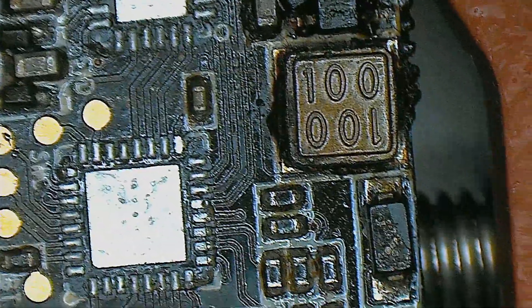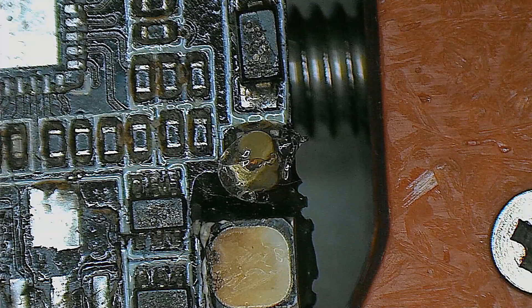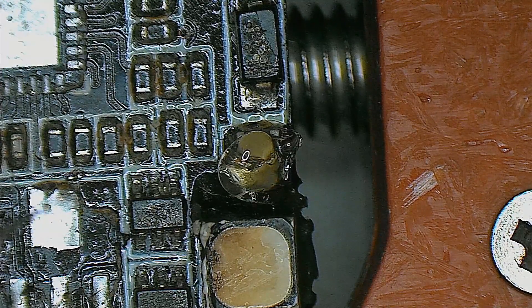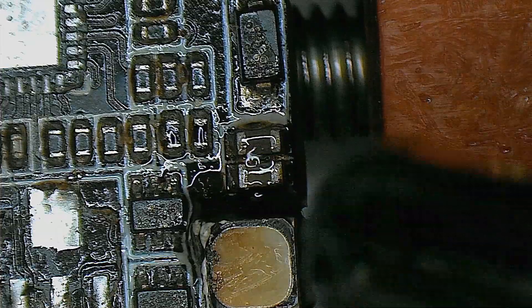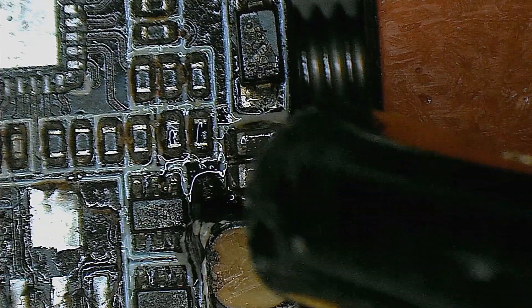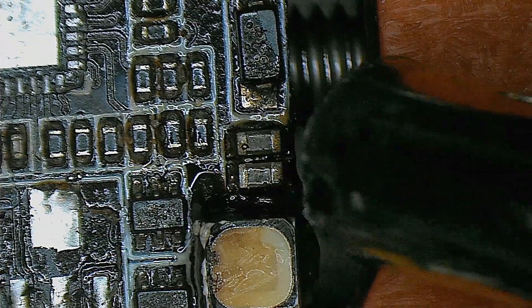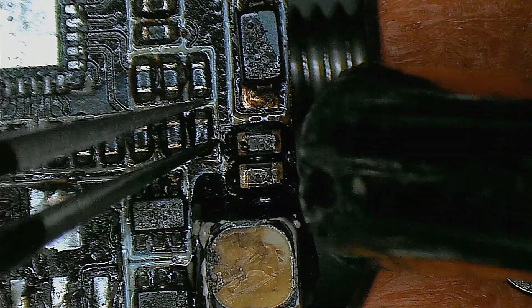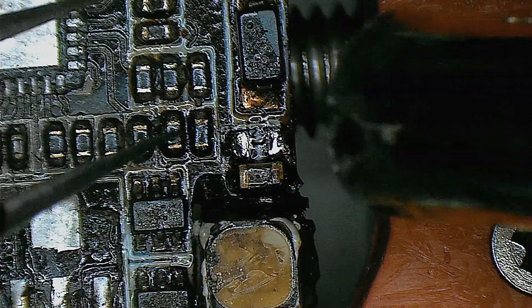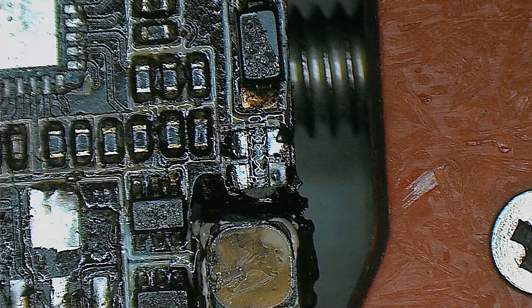Now I have a donor PCB here from where I took some other parts too, and we are interested in those caps. Taking the hot air gun and heating up — most definitely the LED will melt but I don't care about it. And I have my two caps.